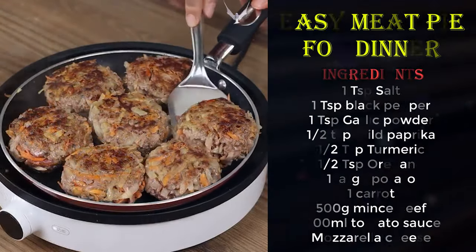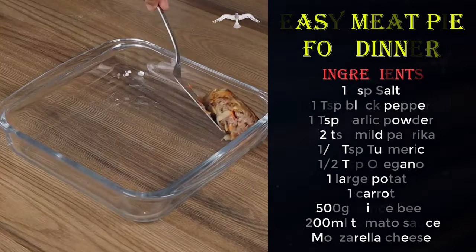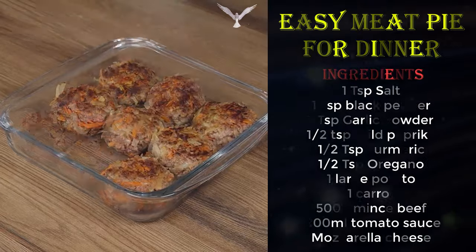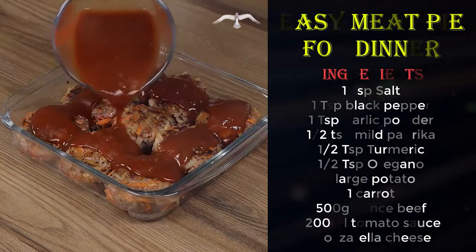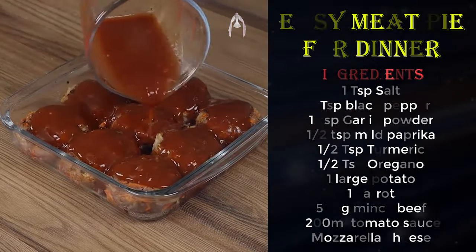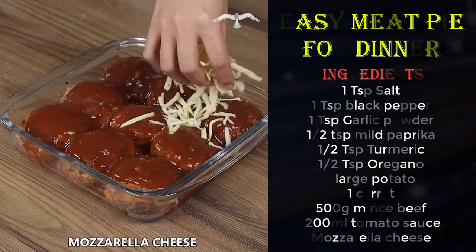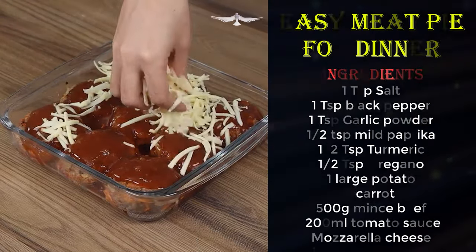Take the meatballs off the pan and put them in a baking pan. Pour 200 milliliters of tomato sauce on top. Finally, add mozzarella cheese and put it in the oven preheated at 390 degrees Fahrenheit for 30 minutes.